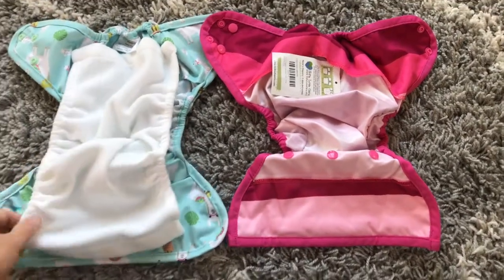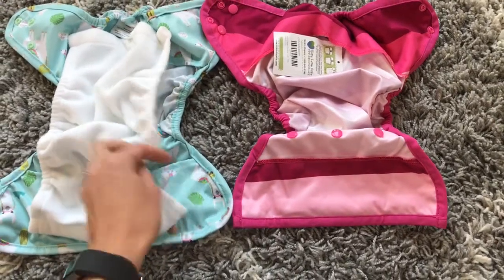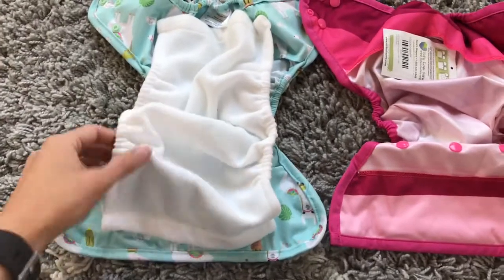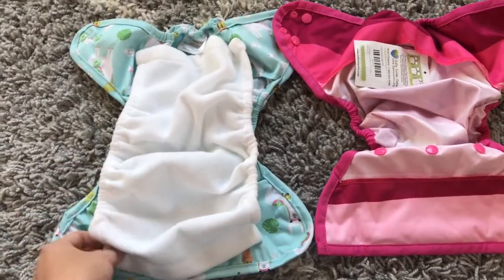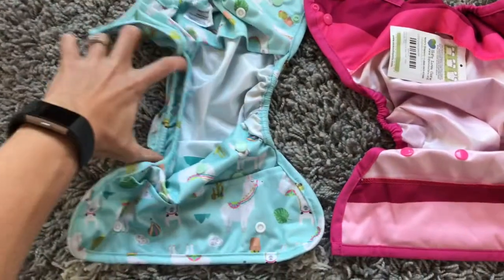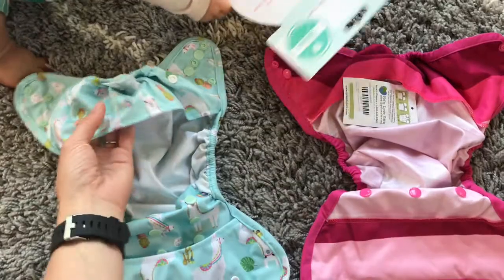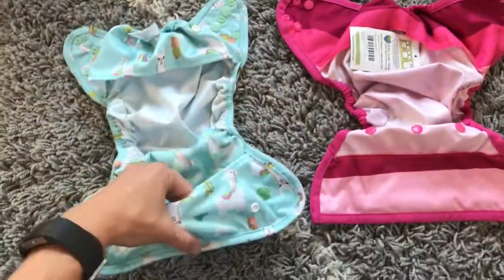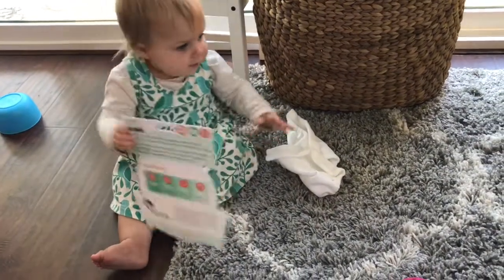They're both PUL covers. You can see right away that the Luludu has something really unique — I'm very excited about it. I plan to use this as the nighttime cover because it comes with a fleece that snaps in so it won't shift around at night, but if you don't want to use it you can just pop it out. It also has double gussets and really good quality flaps — not flimsy at all. I feel like it will actually hold in a prefold.